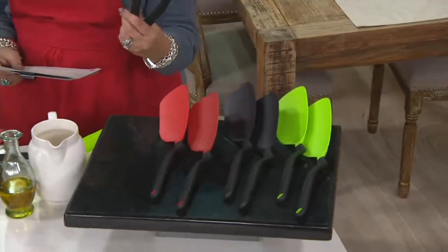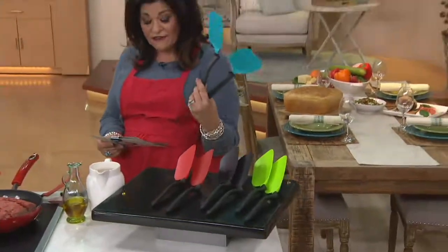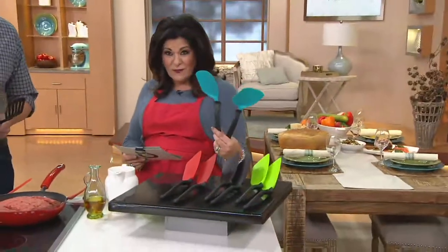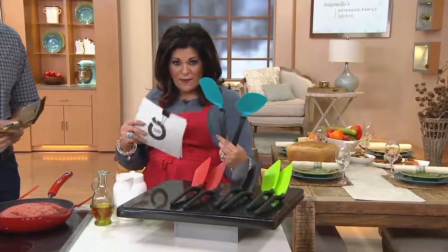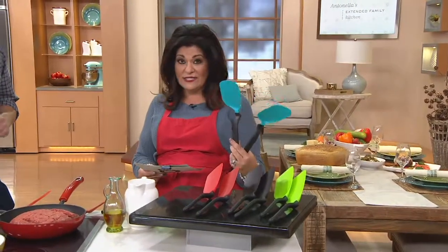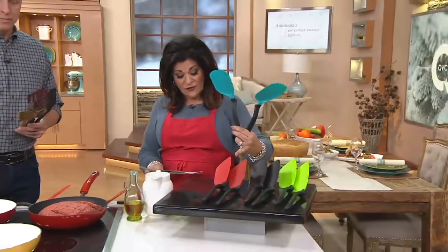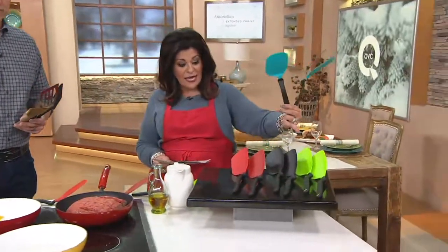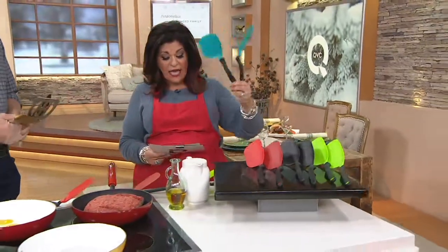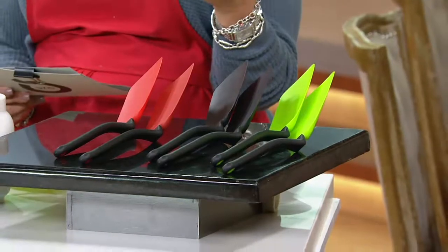It's a set of two of them. These will sit up, they will flip, they will chop, they're flexible, and they have a little bit of spoon action happening around the back. The colors available are blue, red, black, and green, and it's $18.96 for both. They're heat resistant to 480 degrees and they are dishwasher safe.